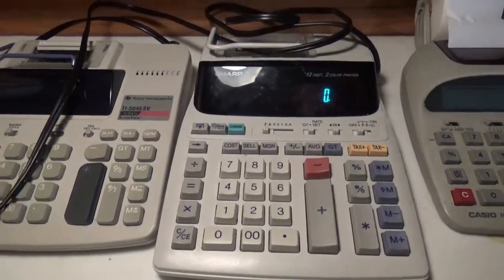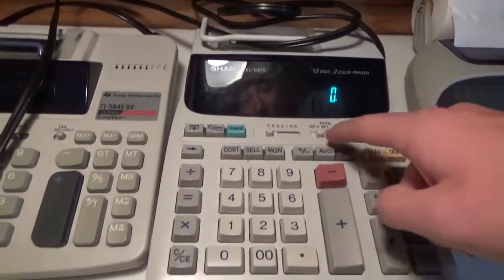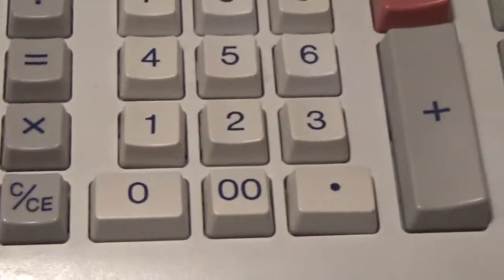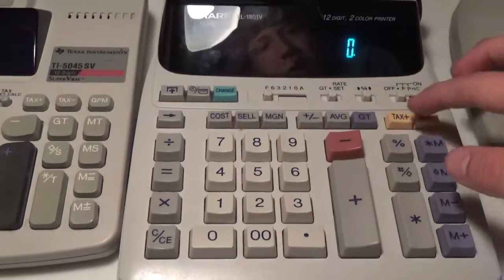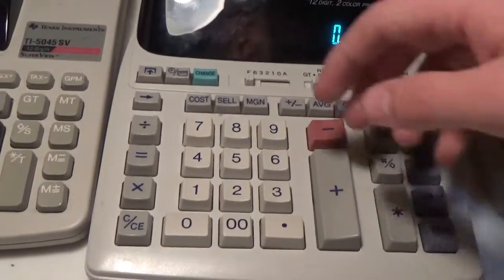This is just like my EL-1750V, where in order to set the tax rate, you flip the switch to tax rate set, put your tax rate in, hit tax plus, then switch it back to neutral. Then you can find your subtotal, hit tax plus again, and it'll give you the tax added to your subtotal, giving you your grand total.